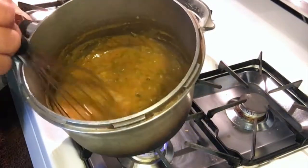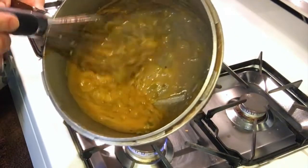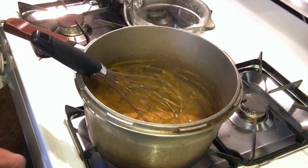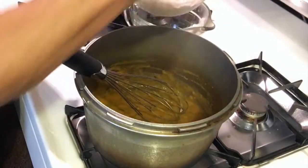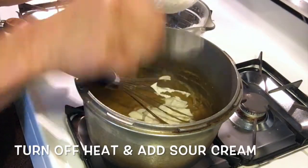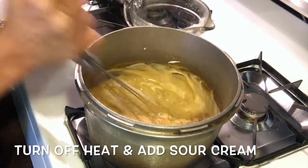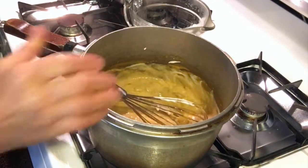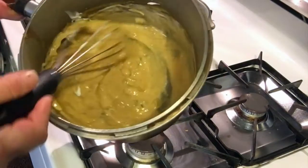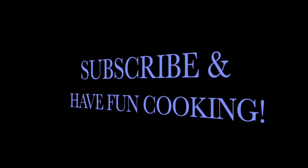The sauce has been simmering long enough. I'm not going to thin it too much — this is a sauce, not a soup, so it does need to be a little thicker. I'm going to turn off the heat and add the sour cream. That's what makes this sauce really yummy. And it changes the color completely — see that? This sauce is awesome. Thanks everybody, happy cooking!